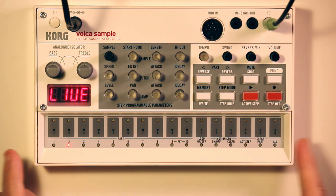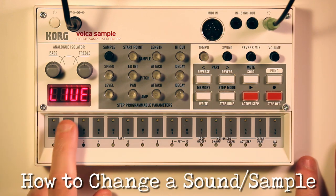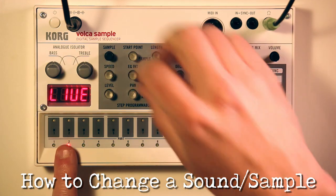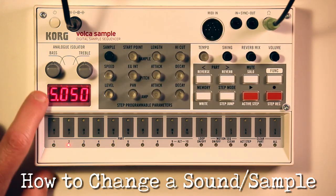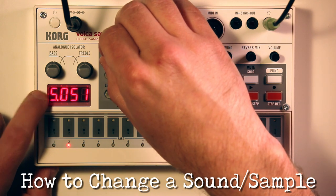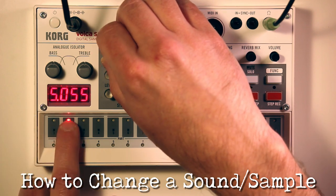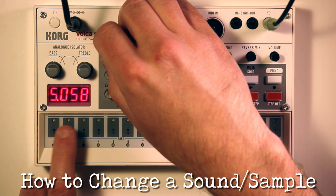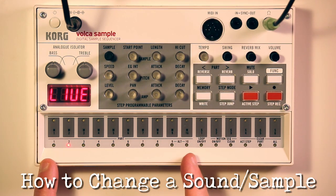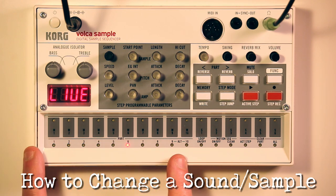Let's say this sound - I'm not particularly crazy about it. How do we change it? This black knob right here that says sample - that rolls you through all your different sounds. The first character looks like a 5 but it's an S, which stands for sample. So this is sample 51, and as I roll it I scroll through them. Each of these 10 parts or slots can hold a different sample or different sound, so I just changed slot two to be that new sound while all the rest stay exactly the same.